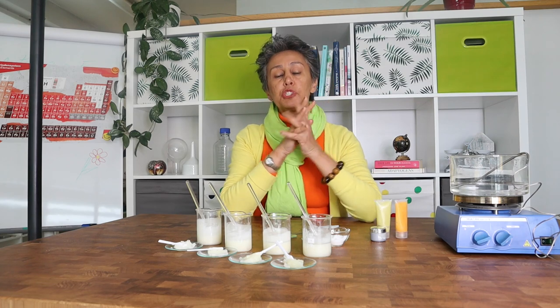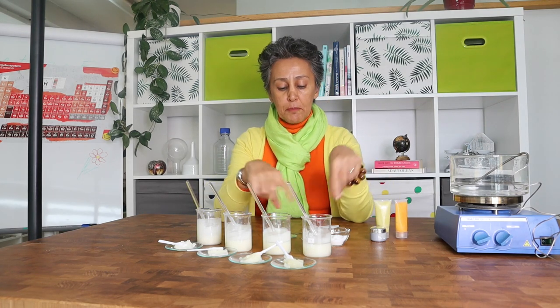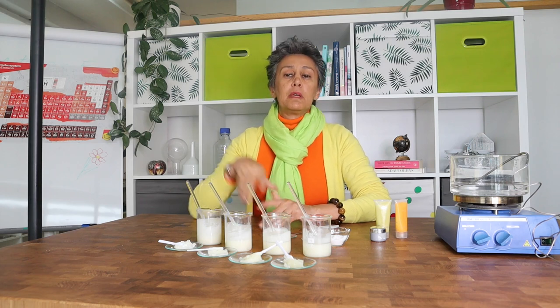I am going to share formulations with you and explain how I have created these products, and we will share the tutorials within the coming weeks. Stay safe and be happy. Bye bye!